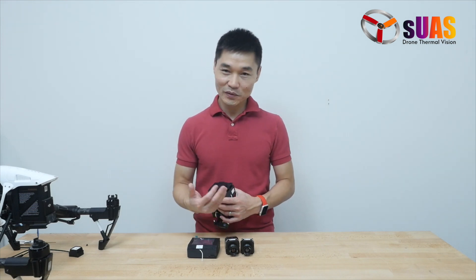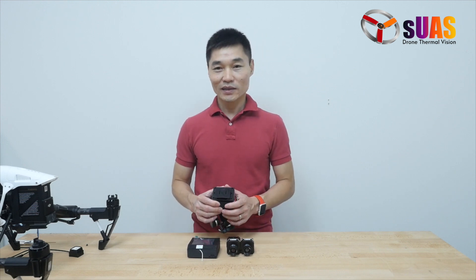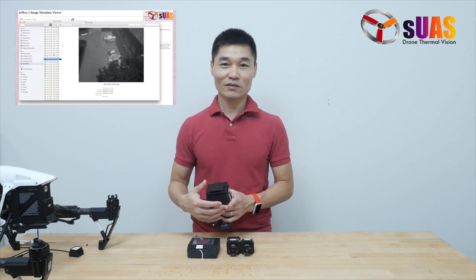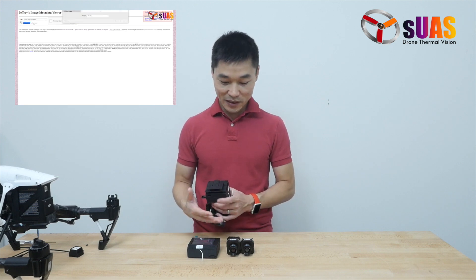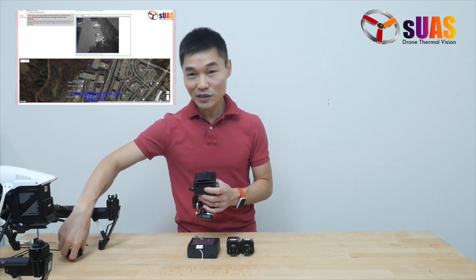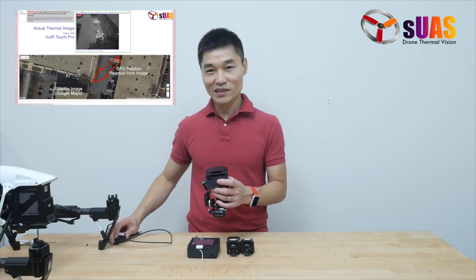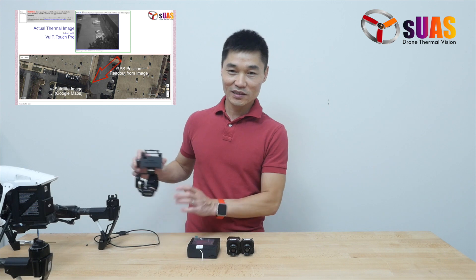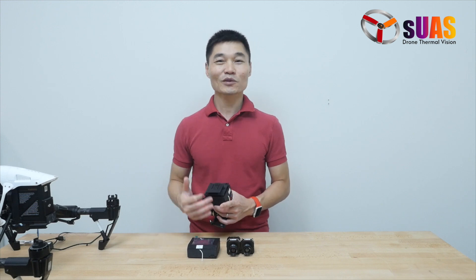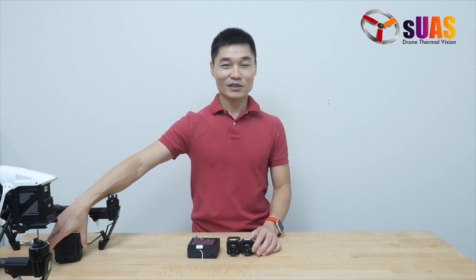Another feature we'll need in order to successfully build the maps and know where the structures are is geotagging. That means you have the GPS information saved together with the thermal pictures. Normally, it's quite complicated to do so. Today, we already have this Viewer Touch Pro, and it works with a GPS module. It allows you to do exactly what we need — GPS information saved with the pictures — and then loaded on a computer and processed with Pix4D.